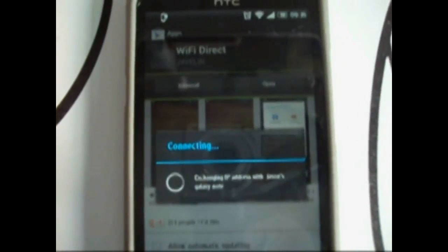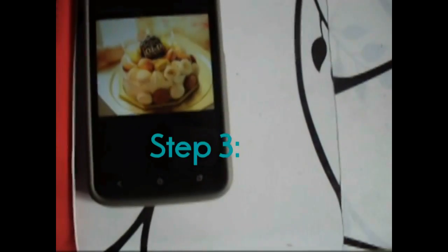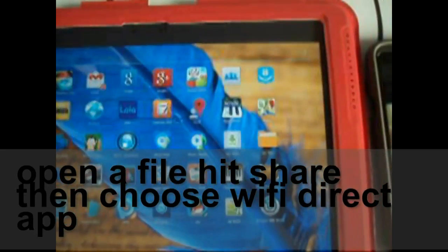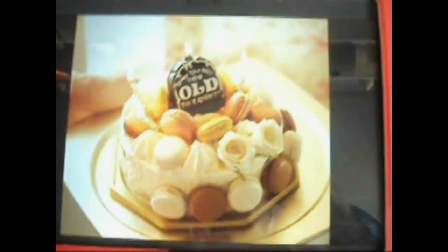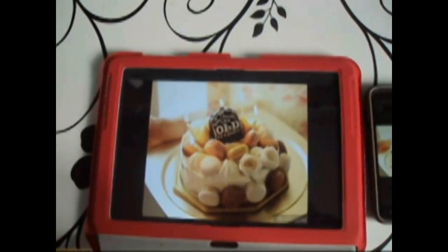As you can see, it's going to be shown in the notification bar. Step three: pick a file, click share, then share by the Wi-Fi Direct app and it's going to share. And there you see — boom — quickly, both sides, the picture is there.